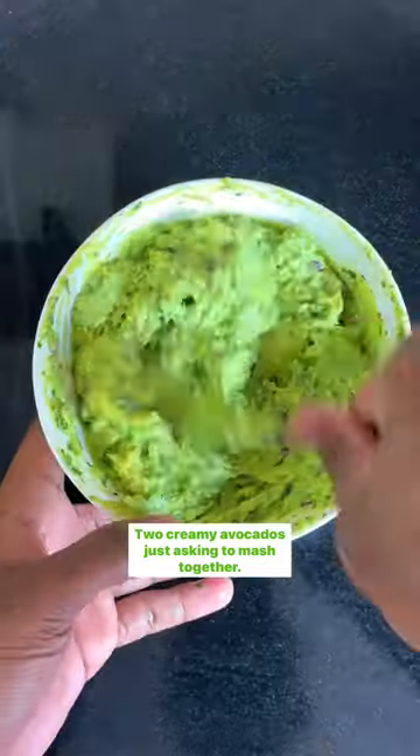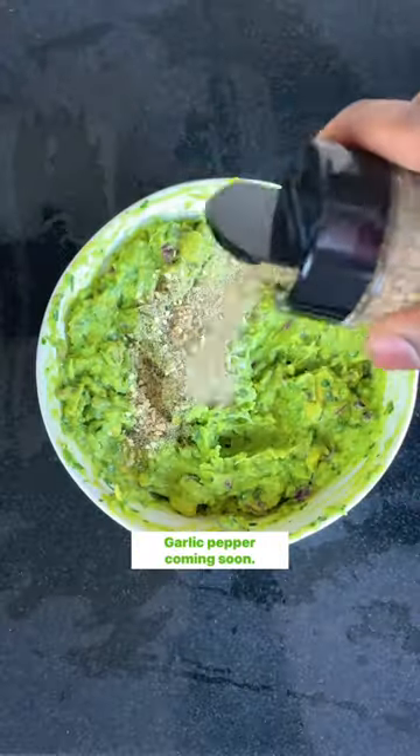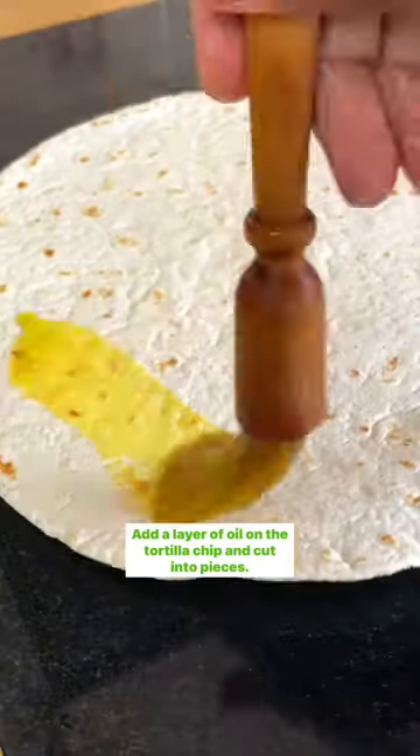Garlic, oil — whatever basic oil you choose — and two limes to keep the guac fresh. Add garlic and pepper, then add a layer of olive oil on top to keep it fresh.